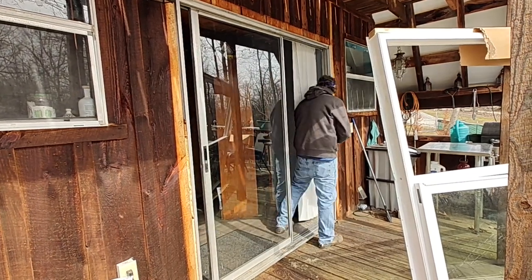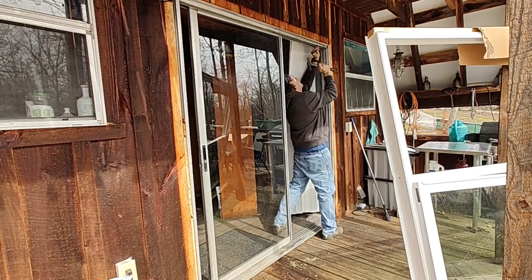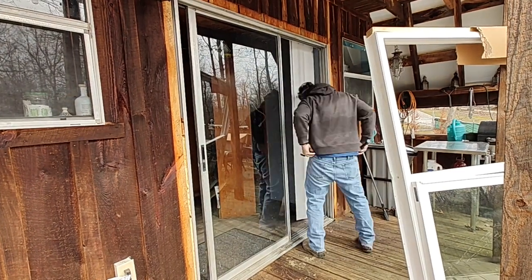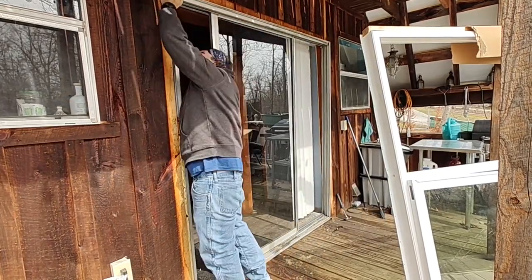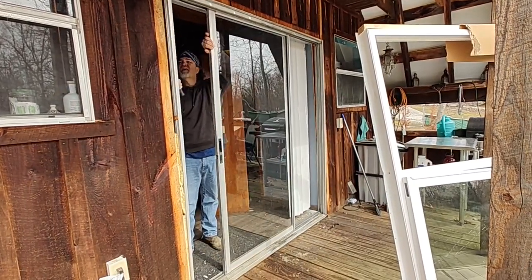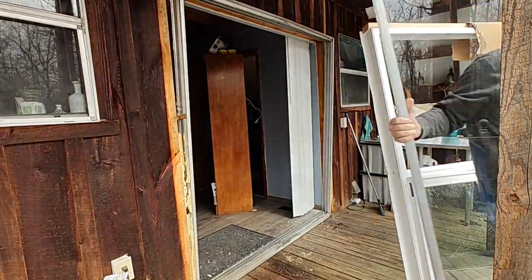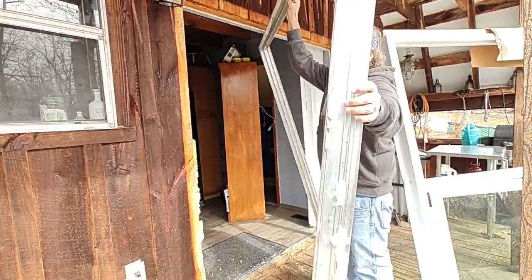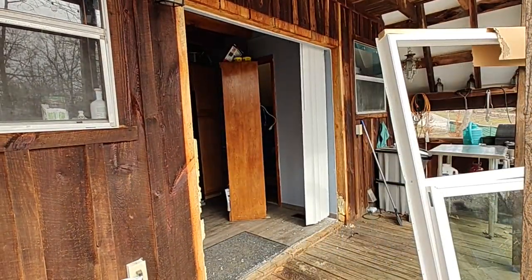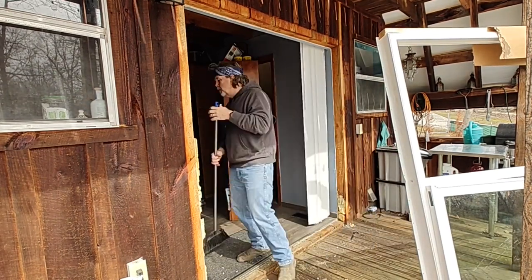The first step is finding all of the areas where the sliding glass door is connected to the frame. In this case it was mostly just small nails — it was done more than 30 years ago. Didn't have too much trouble finding most of them. There was a little bit of Great Stuff insulation, which I was happy to see, but not much in the way of insulation overall.